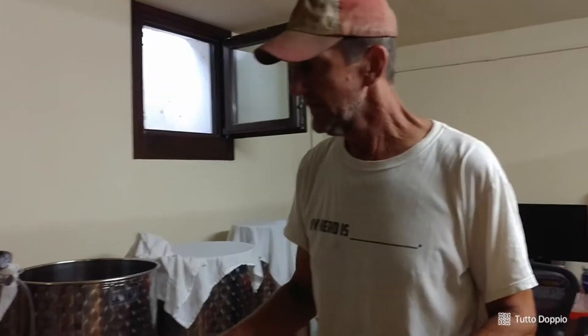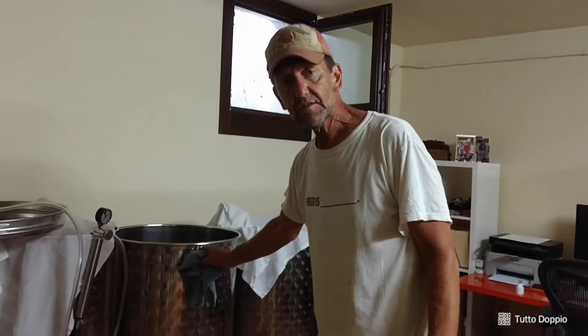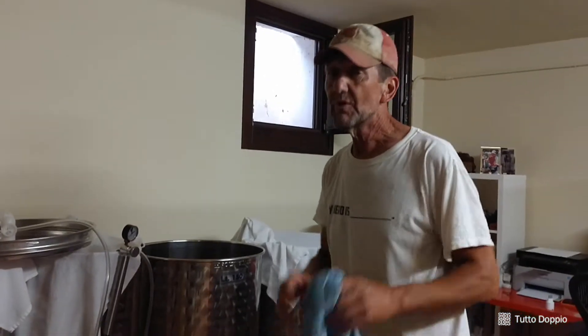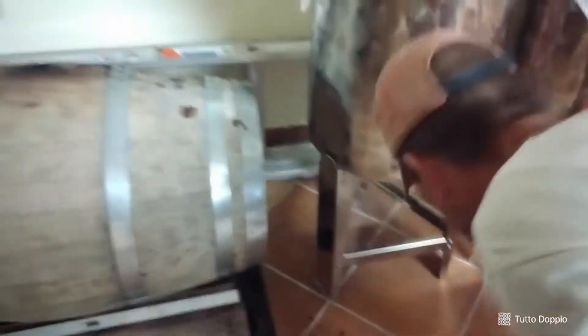We've pumped out as much as we dare. There's still some stuff in there, but it's kind of sludgy, so we're just going to leave that part. I'm sure we've got some lees — which is sort of the sludge, the dead yeast, etc. — still in here, so it needs to settle and then we'll be ready to bottle it. We weren't completely spotless, but we were pretty darn close. When I pulled the tube out of the barrel we got a couple of little spots, but this will clean up okay.